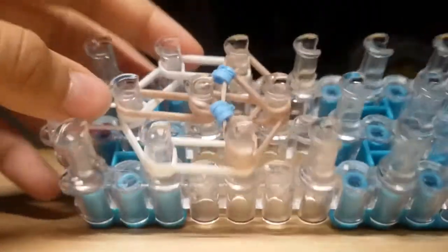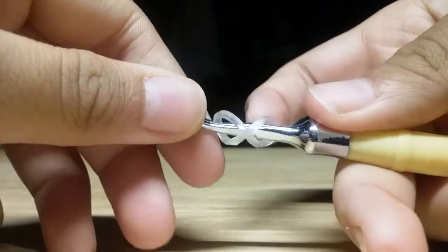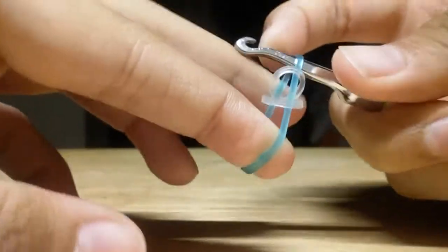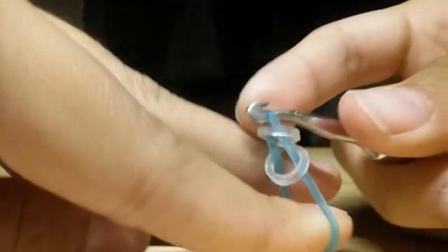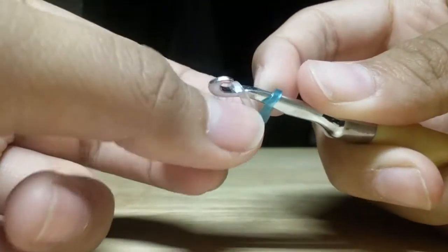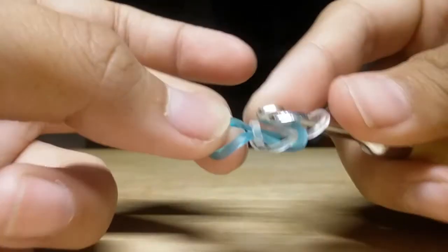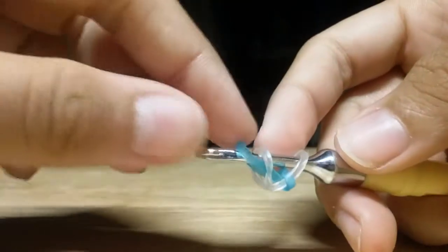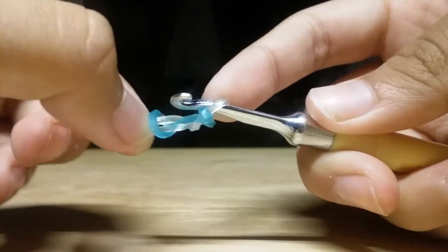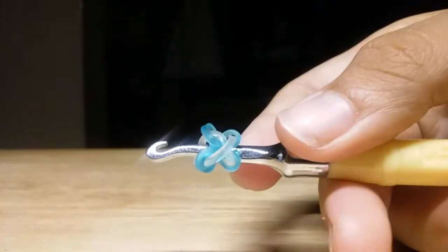Now let's make the flower. I'm taking a single clear band and twisting it once on my hook so you see a figure eight. I'm taking a turquoise band and sliding it through both those loops, then reclaiming one end of the clear band. I attach that on my hook and slide the clear band into the turquoise band. Then I reclaim both bands, fold the turquoise band over the clear band, remove the clear band off my hook, and place it back on. This is your tiny flower.